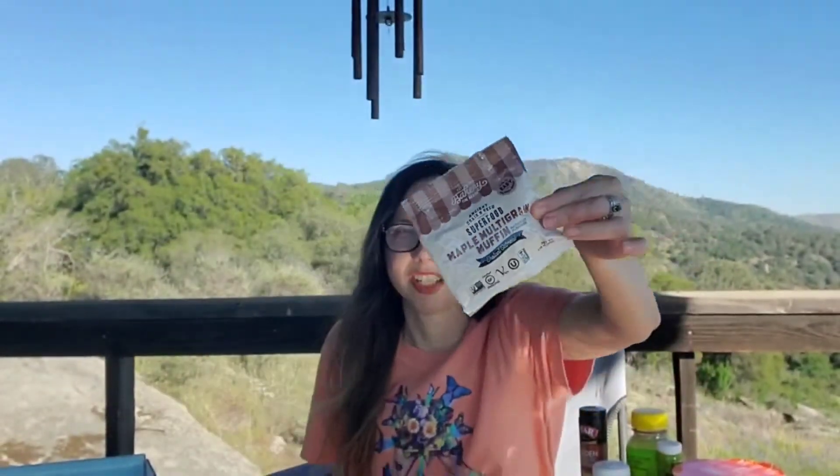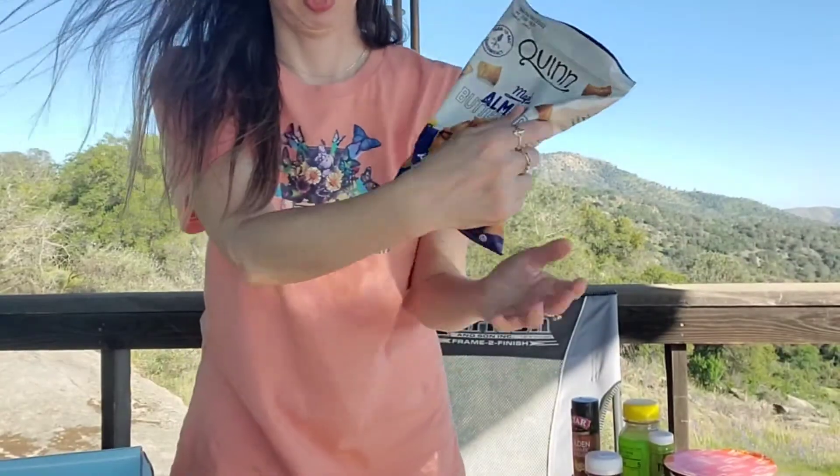Next and the very last thing — by Bakery on Maine we have ancient grain and seed superfood in the flavor maple multigrain muffin — and it is an instant oatmeal. That actually sounds really good. Too bad we didn't get a few of those because we might fight over it. The awesome thing about this box is that you might see these things in the store and just never notice them or try them if you hadn't tried them here.